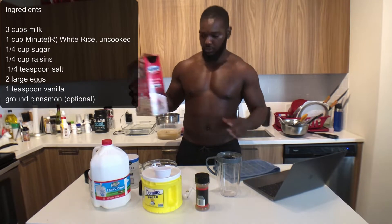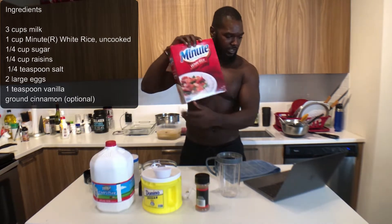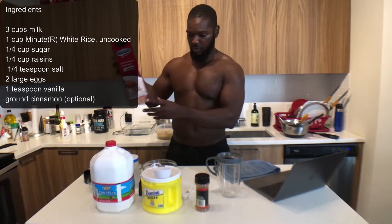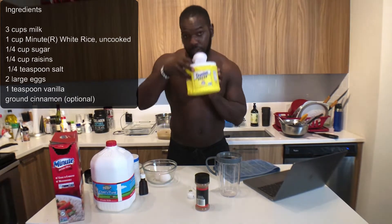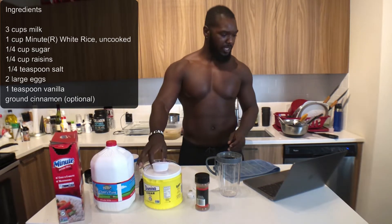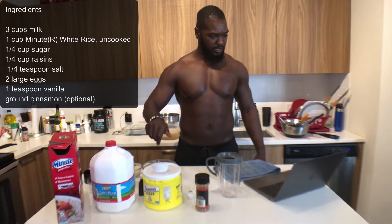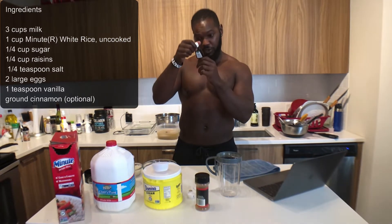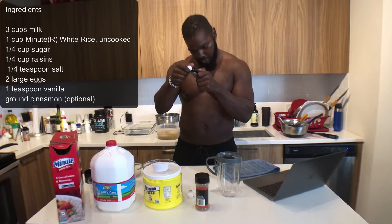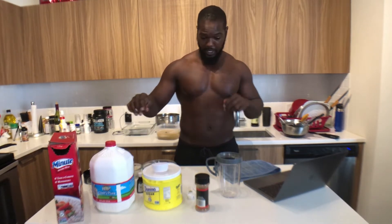Ingredients — I'll go over these. We're going to be using three cups of milk, one cup of minute rice, a quarter cup of sugar. The recipe says raisins but I don't have raisins and I don't need raisins. A little bit of salt, two eggs, a little vanilla extract — I found this in the way, way back of my cabinet, apparently this stuff lasts forever — and some ground cinnamon. So those are the ingredients.